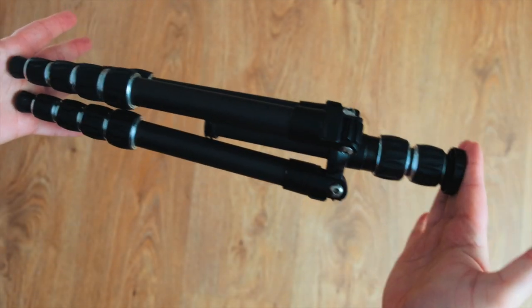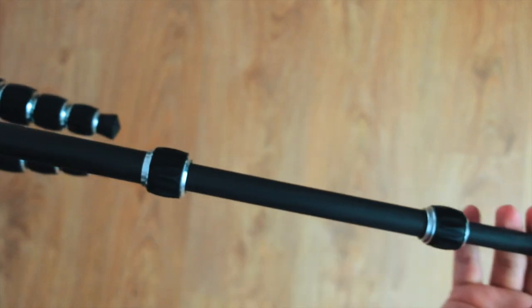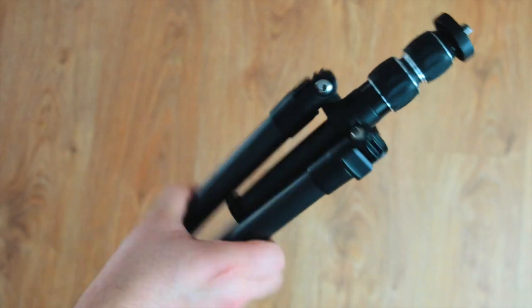This is a carbon fiber tripod — it's super light, it's an Amazon Basics. It does the job, extends to the reach that you need, it's easy to travel with. Definitely recommend it.